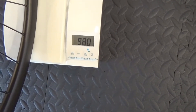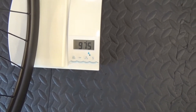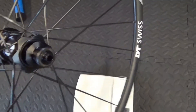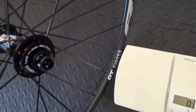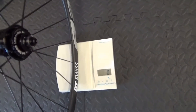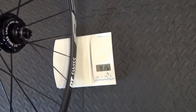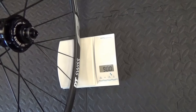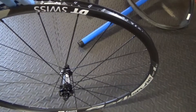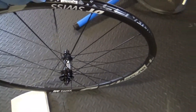So it's weigh-in time. Here's the standard Giant wheel that came with the bike - 975 grams for that. Then we'll grab the DT Swiss one. This has got the quick-release adapters on it, the lock ring, and the adapter for the 6-bolt disc setup as well. 900 grams for the DT Swiss. So that's 975 for the Giant and 900 for the DT Swiss - that's 75 grams saved just on the front wheel.